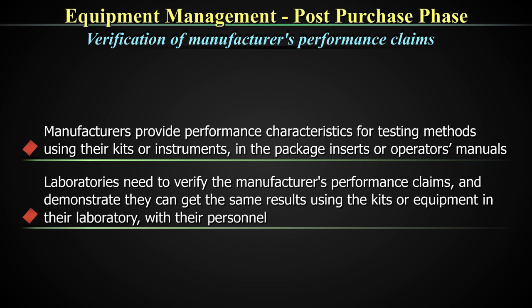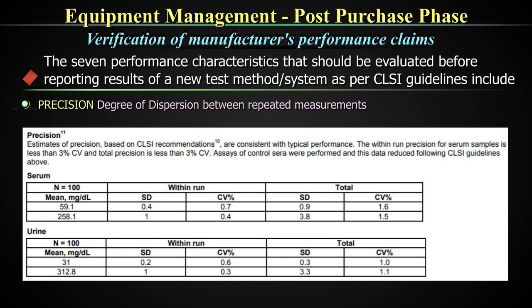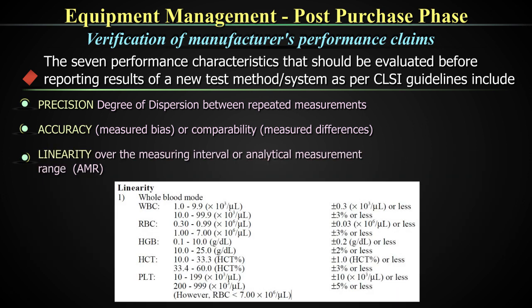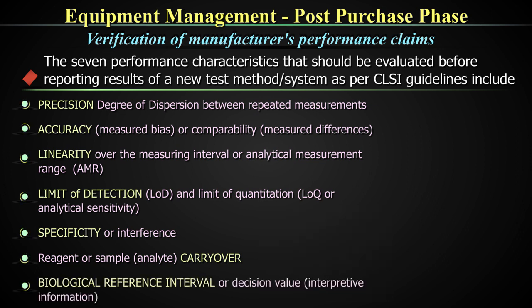Ideally, it is only after this performance qualification that the equipment should be put to use for patient reporting. There are seven performance characteristics that should be evaluated before reporting results of a new test or method as per CLSI guidelines: precision (degree of dispersion between repeated measurements using the same measuring system), accuracy (measured bias), and comparability (measured differences); linearity over the measuring interval or analytical measurement range; limits of detection and limits of quantification or analytical sensitivity; specificity or interference; reagent or sample or analyte carryover; and biological reference interval or clinical decision value, which is interpretative information.